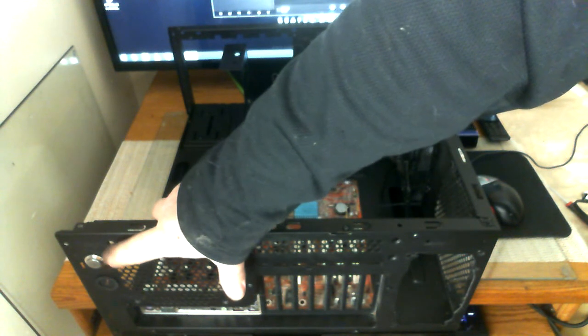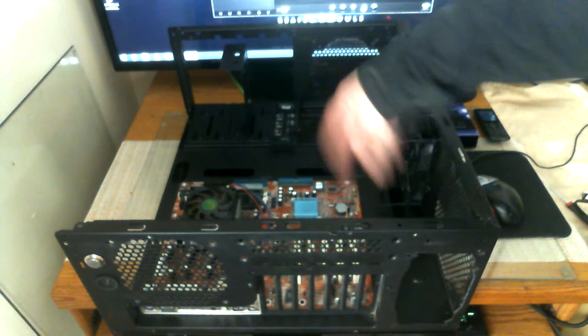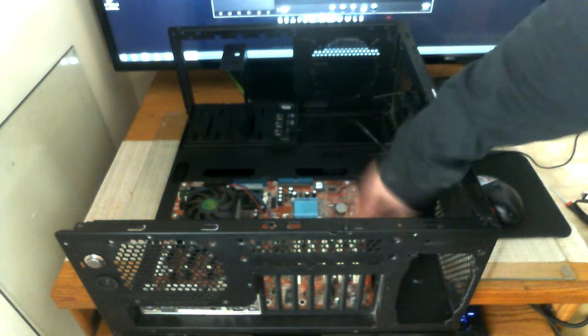I want to thank MNPC Tech — that power button was a free gift included with one of my purchases. I'm going to be ordering case feet from MNPC Tech to mount to the back side panel. The panel is very flush all the way across on all sides, and it doesn't go anywhere — there's a plastic locking mechanism holding it.